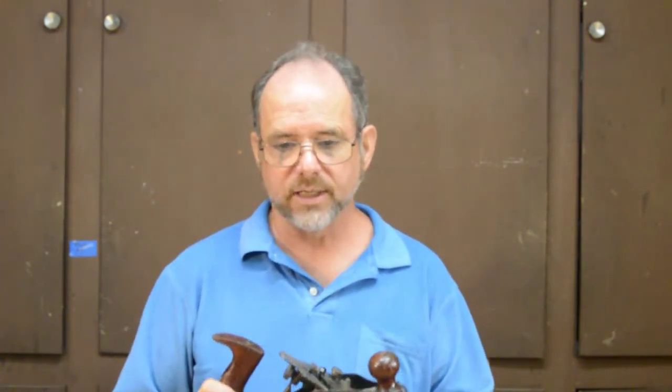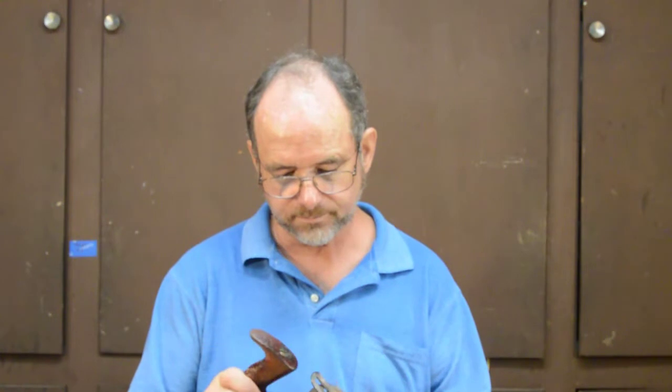Regrettably, I haven't yet found the price for a G4 or G5, so I can't make a comparison. Okay, enough of the evolution of these planes — onwards to the engineering details.